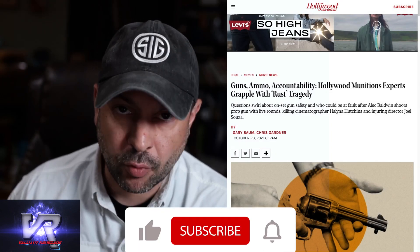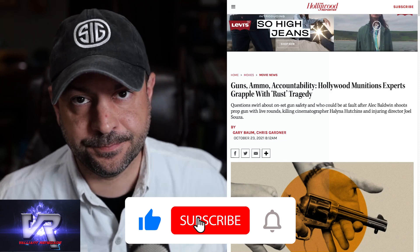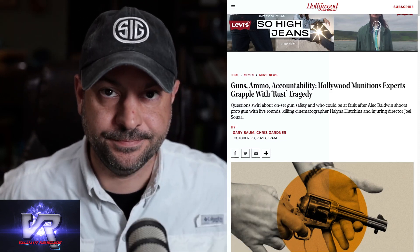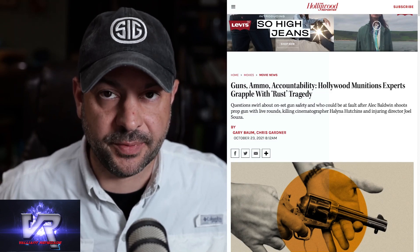Stop calling it a prop gun. It was not a prop gun. It was a real gun. Let's talk about this.